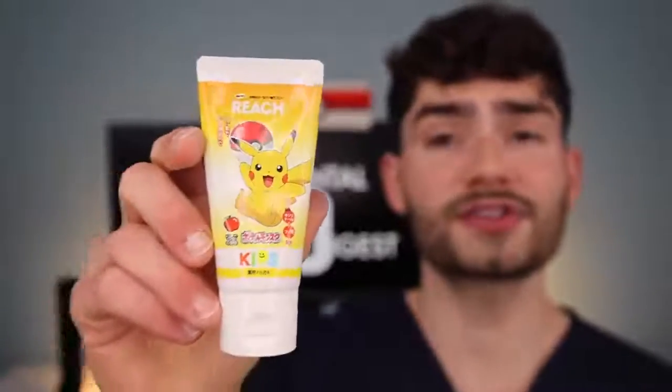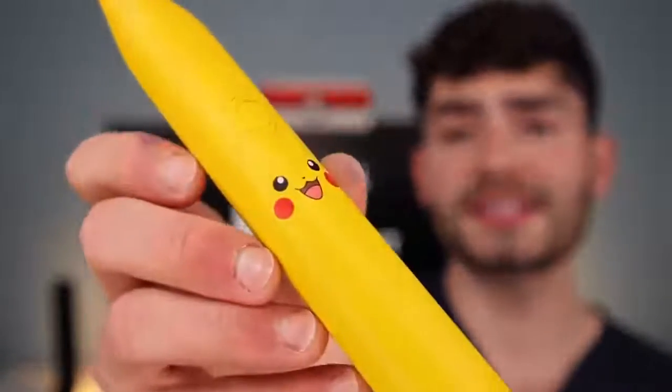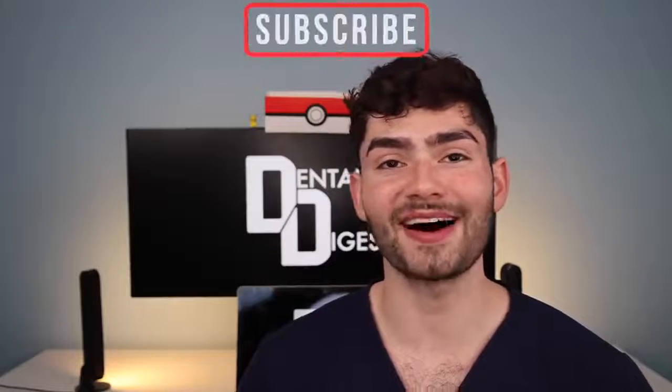This Pokémon toothpaste is so delicious and I absolutely love it. So who's this Pokémon toothbrush designed for? This toothbrush is designed for the die-hard Pokémon fans that want a simple electric toothbrush that they can also flex in their bathroom. Thank you guys so much for watching. We'll see you guys next week, and as always, smile on. Ciao.